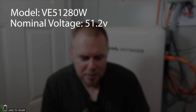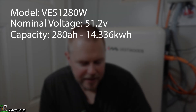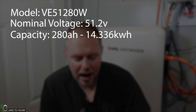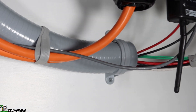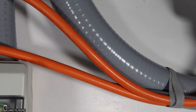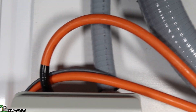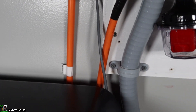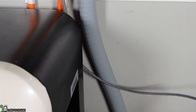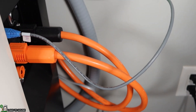The model number on this battery is the VE-51-280W. The nominal voltage is 51.2 volts, so basically you're working with a 48 volt system. This is rated at 280 amp hours — 14.336 kilowatt hours. Included with the battery is a set of 50 millimeter cables, which I found to be 1 aught, rated at 150 amps. However, this battery is rated at 200 amps, so not exactly sure why they didn't use a larger wire, but it is what it is.